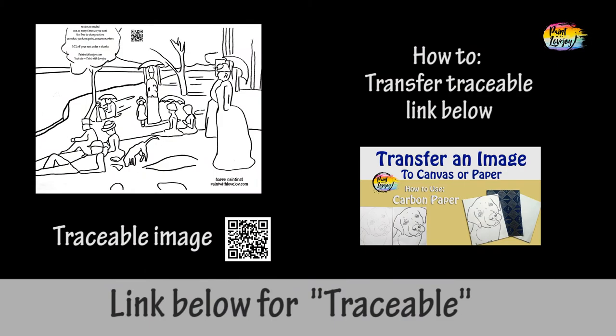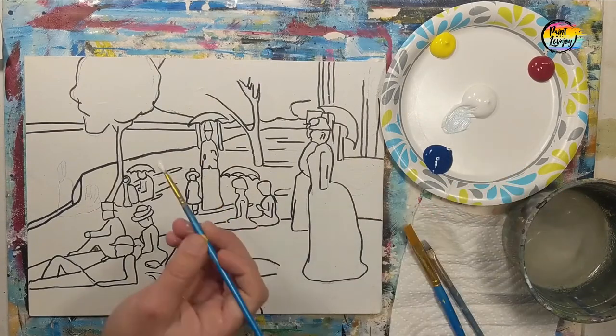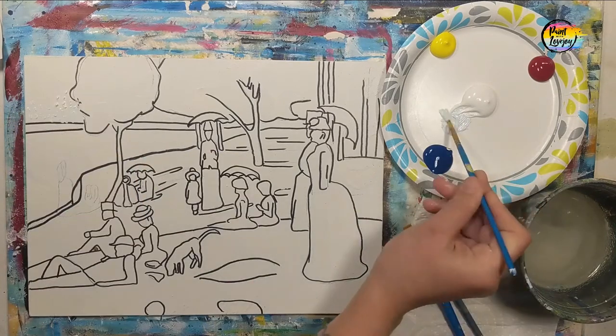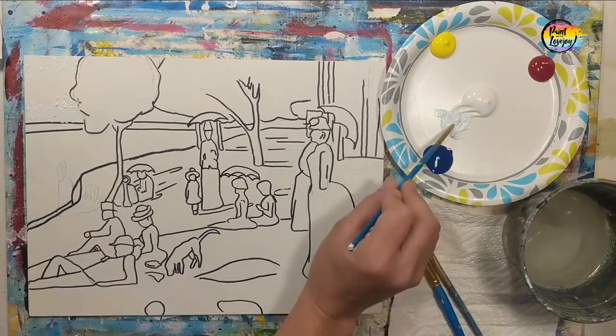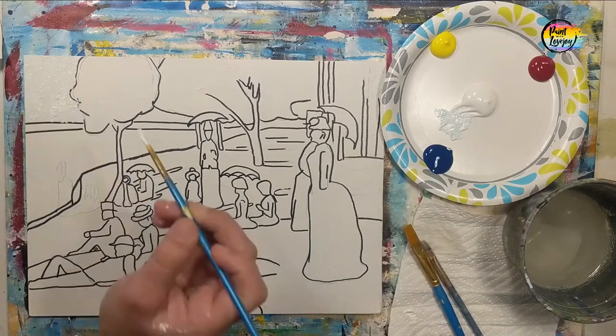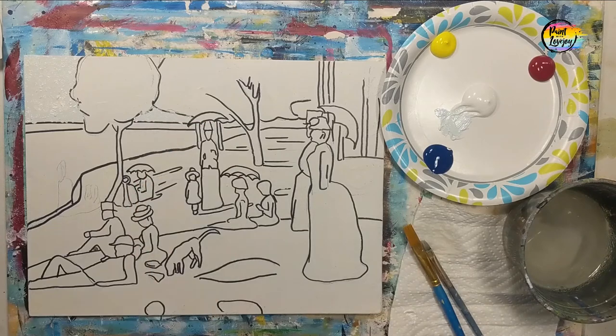So since this is time-lapse, do not go as fast as the video. Do transfer your traceable to your surface and then we're going to be making repeating dots. We're starting off with a light blue and I will have the colors kind of pop up. So follow the colors, pause the video as you need to, and observe where you watch me place each of the colors.